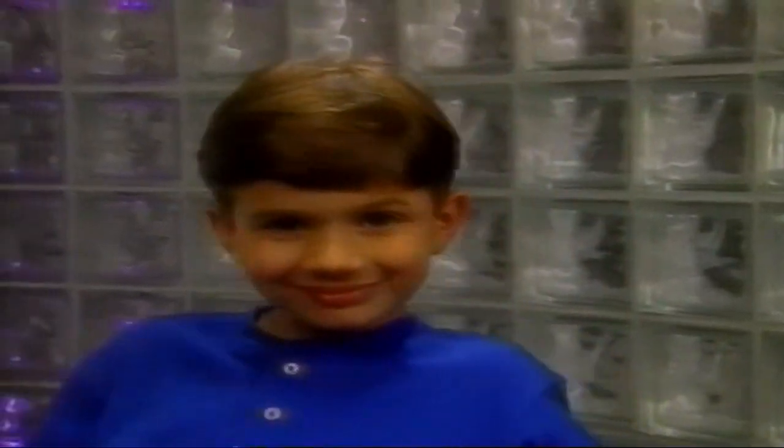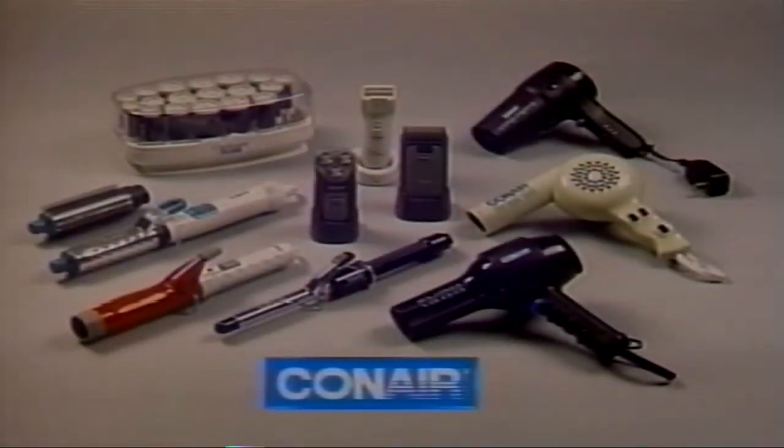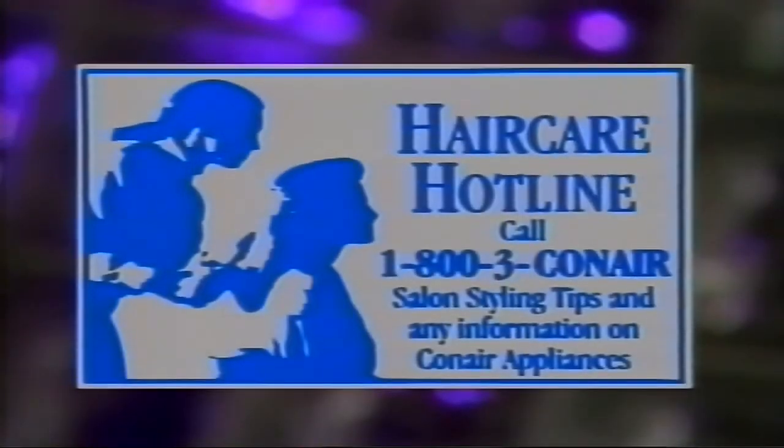Now watch this video a few times from beginning to end before using your Conair haircutting kit — soon you'll be cutting hair like a pro. This video is produced by Conair, a leading innovator of personal care appliances for the whole family. For styling tips or information about any Conair appliance, call our toll-free hotline: 1-800-3-CON-AIR.